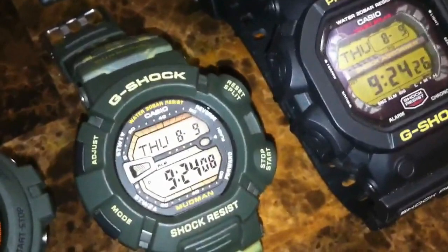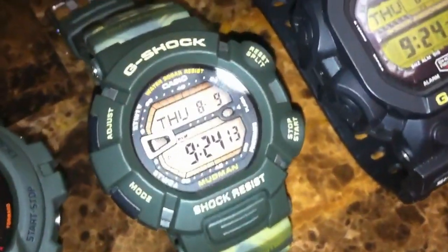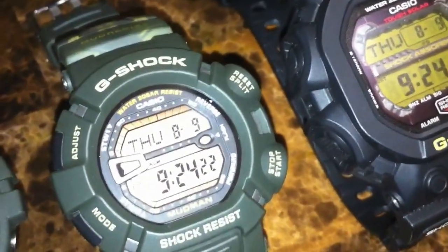Here we got the old-school Mudman, the 9000. A great model — I call this one the T-Rex because it's a dark green with a... I don't know, it just looks like the color of a dinosaur to me. But you may call it how you like.